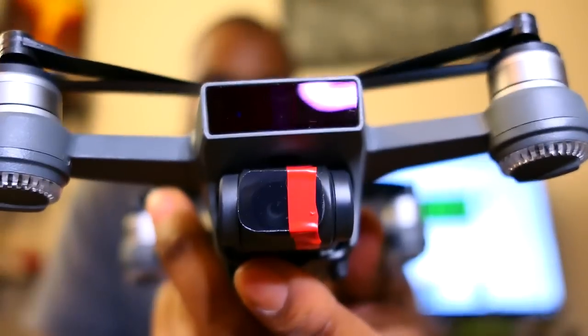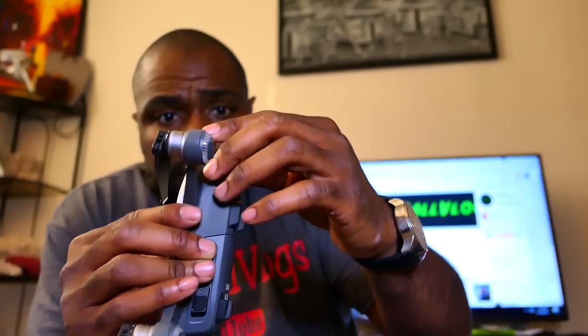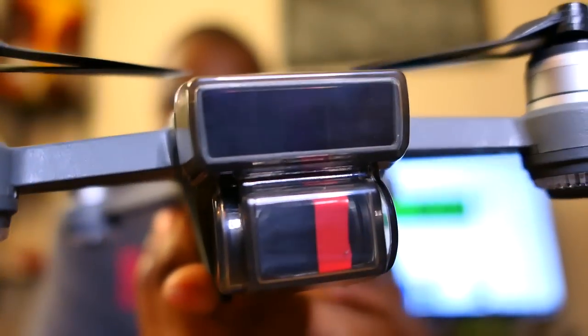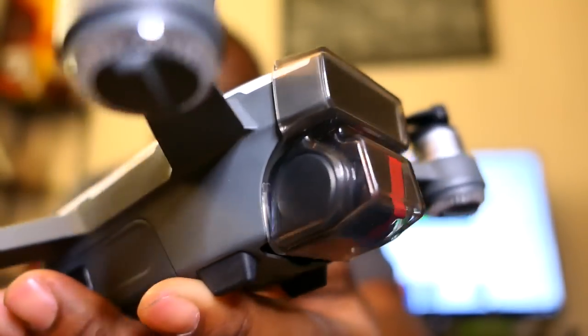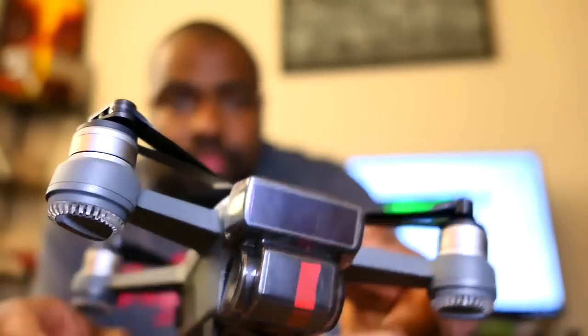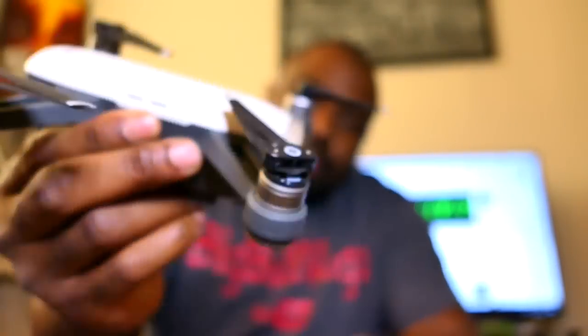Let's get the Spark out and see how it fits. I still have the ND filter that I modified on the Spark. There's no snap but it's definitely on there. Just to give you an idea of what it looks like — it's got the focus inside the bottom so it holds pretty tight, no issues with it.